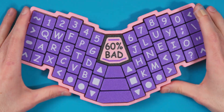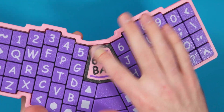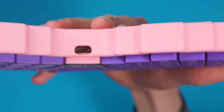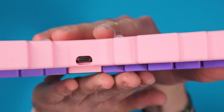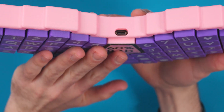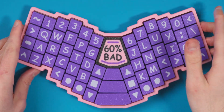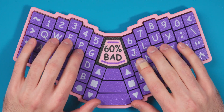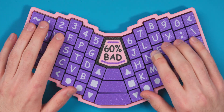Here's the fully completed board. It looks really good with the '60% bad' plate in the middle, the flat keycaps, and the color scheme — everything looks nice. The plate is perfectly aligned with the keycaps, which I planned in CAD. The flat caps will be a bit of a learning curve since I haven't used them for a while, so we'll see how the typing test goes. Let's go type on it and see how it sounds.